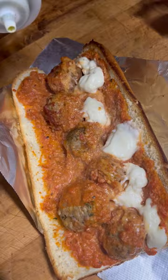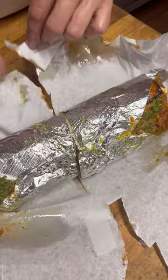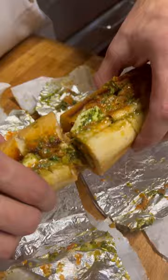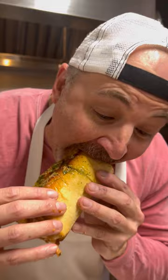Now we're going to hit it with a little drizzle of pesto, a little more Romano. We just wrapped this bad boy up — let's see what's inside. That's beautiful stuff.